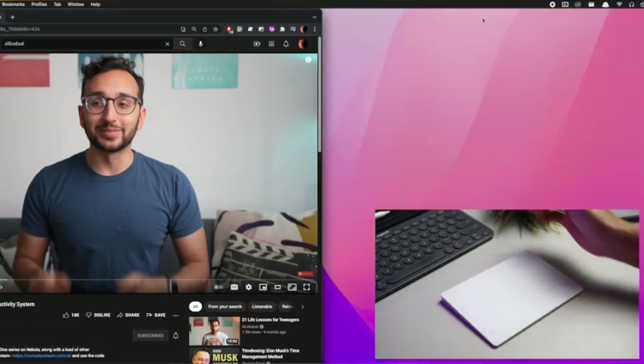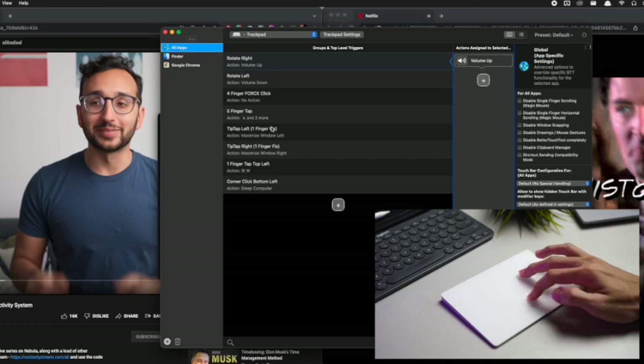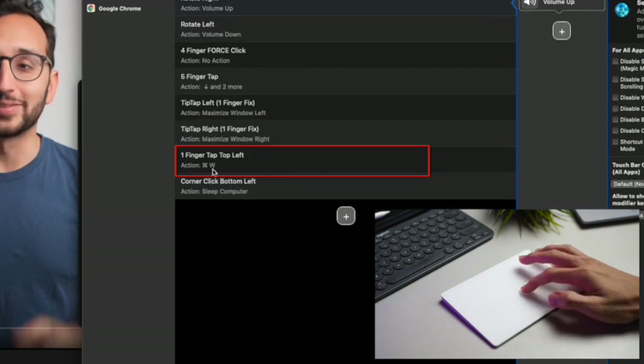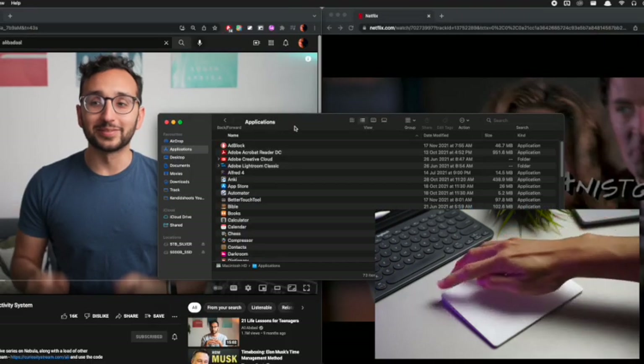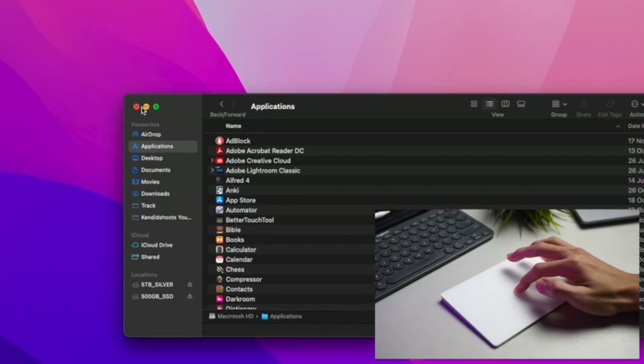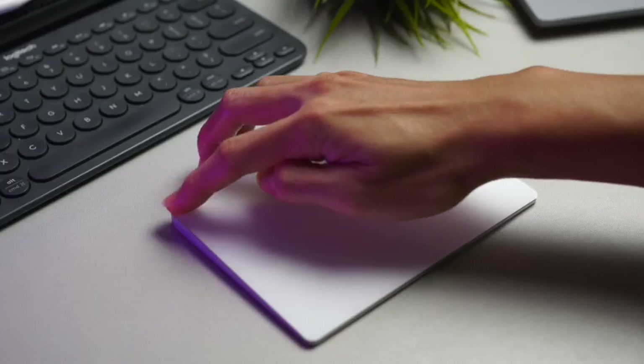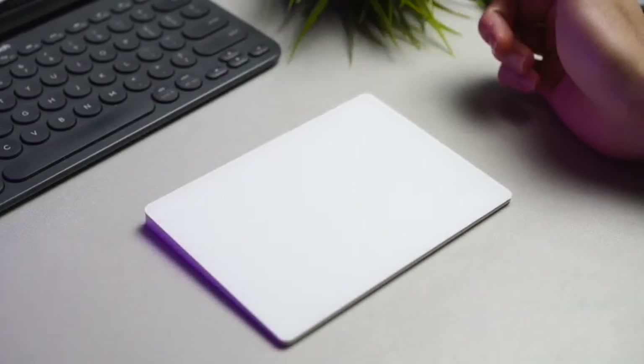Sitting at number 4 is tapping the top left corner of the trackpad to simply close the application. I knew the keyboard shortcut was Command + W, so I mapped that to the trackpad corner. These settings apply to the all-apps category, so in Finder it closes the current window, and in Chrome it closes the current tab. It's a really convenient gesture instead of navigating to the tiny red dot in the top left corner of your window. Single tap on the top left of the trackpad, and boom — app closed.